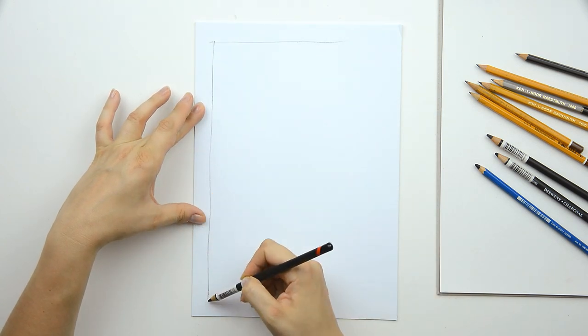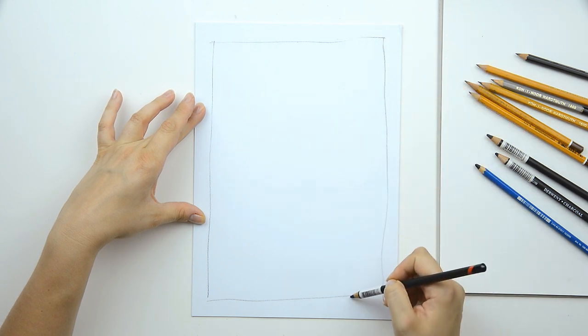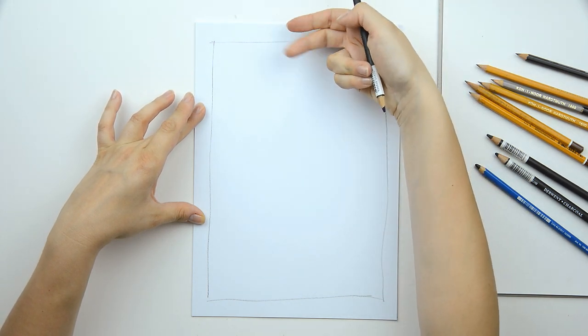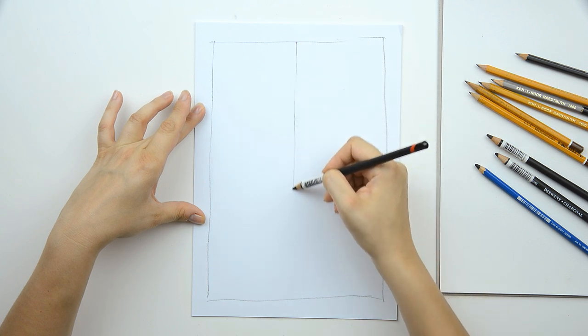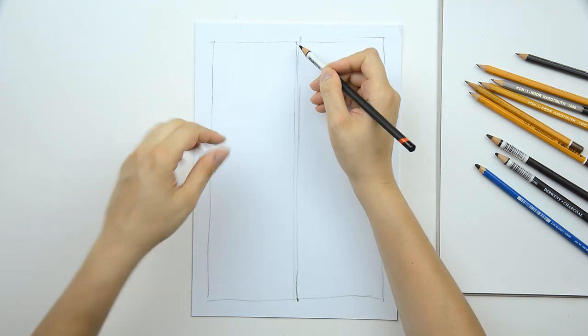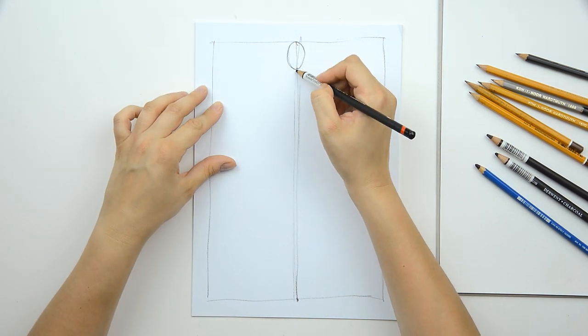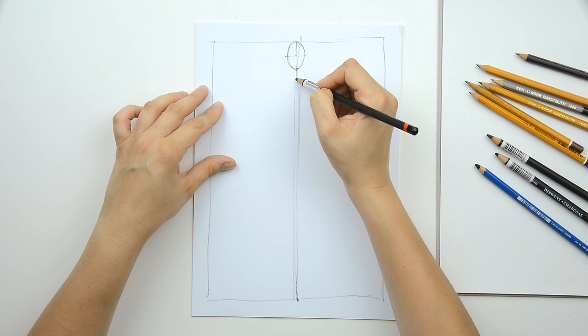We will start with the frame all around the page. This should be equal, like two fingers or only one. Then the symmetric line. Then the size of the human head, and half of this proportion will be the neck.